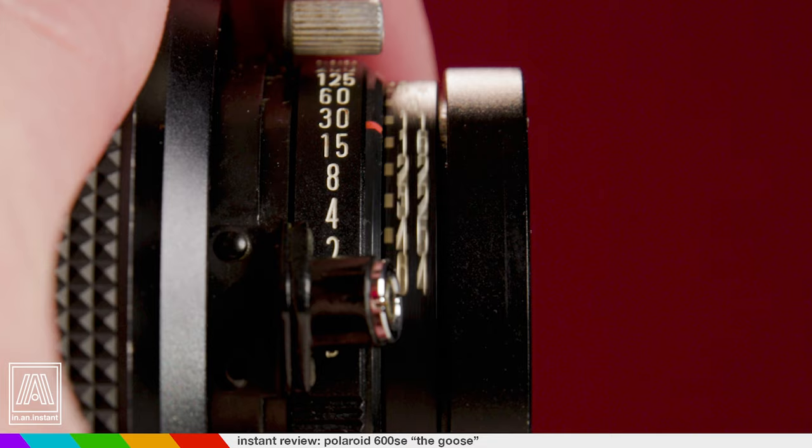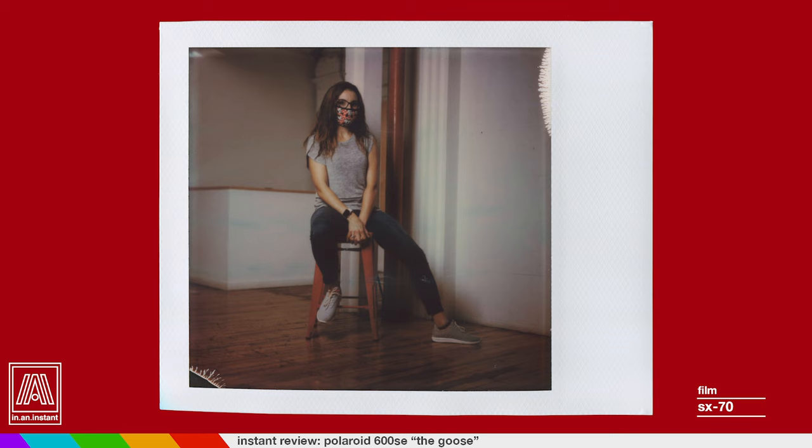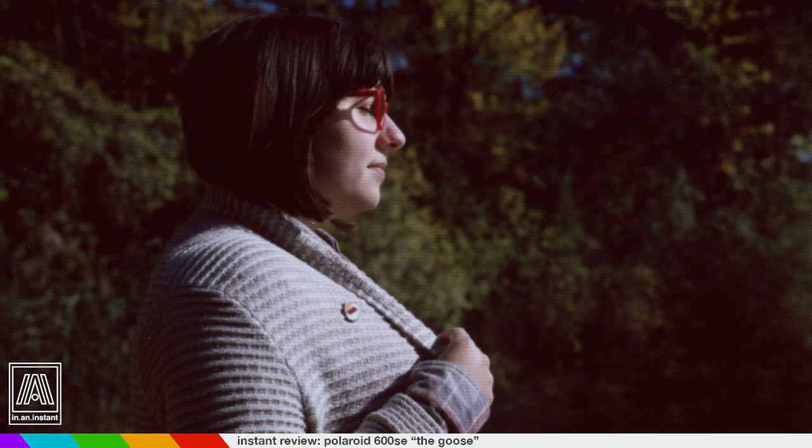Your widest aperture on the 127mm is f4.7, and while that might not blast your socks to the moon, need I remind you the widest aperture on our beloved SX-70 is f8. So you can get some considerably bonkers background separation with the goose. What's a little bit strange to get used to at first is the minimum focusing distance of 3.5 feet versus the 10-inch close range of the SX-70. So while you can't really get that intimate close-up portrait, the 127mm focal length still brings you the head and shoulders look with ridiculous sharpness. We're blowing some of these suckers up for a closer look.